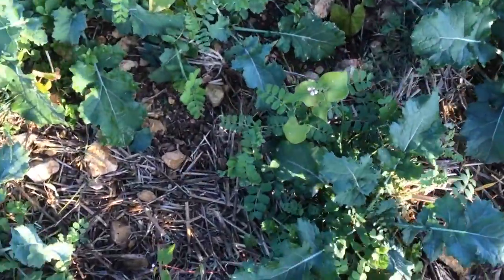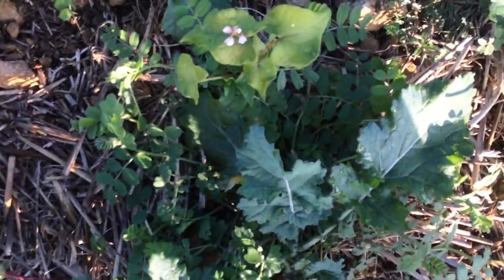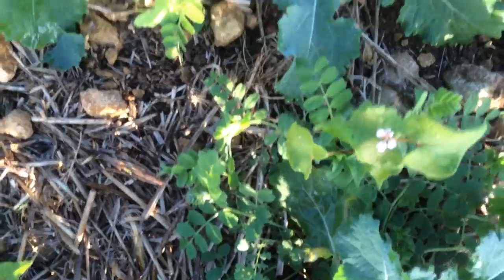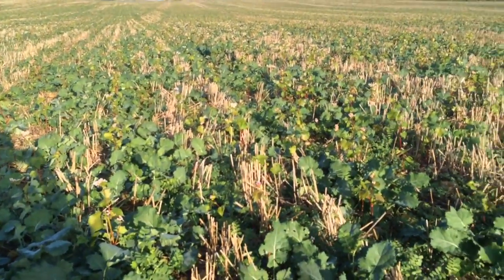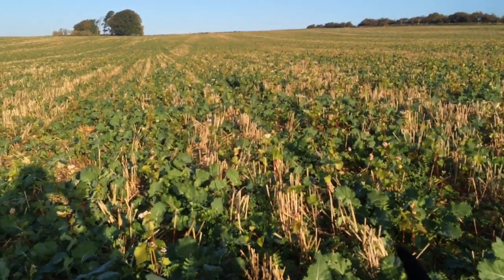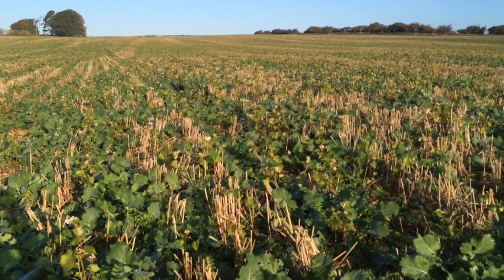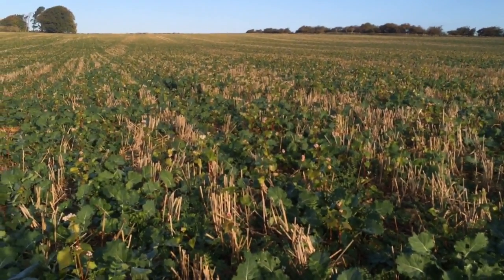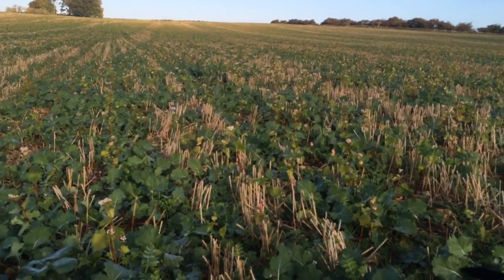Down on the ground — the dog gets very enthusiastic about agronomy — we've got some winter vetch as well. This hasn't had any broadleaf weed herbicide yet, so I'm quite pleased with the way the vetch especially is hugging the ground. How much it's going to be able to out-compete things like the bit of chickweed, bit of groundsel, and bit of sow thistle in here, I'm not sure.